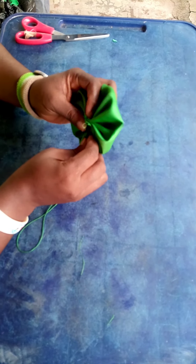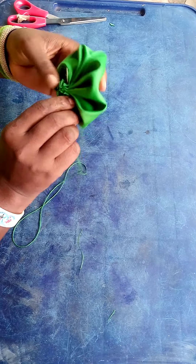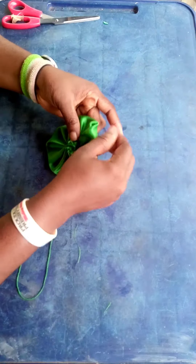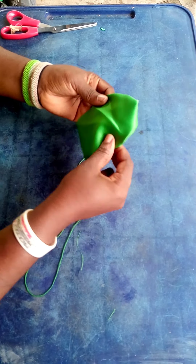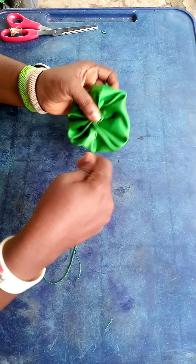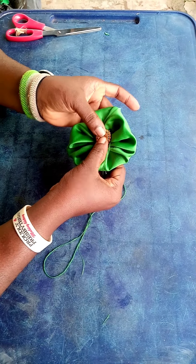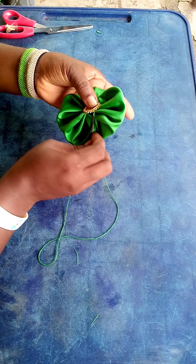Make sure it doesn't come out from this other side. Keep making it firm enough — make it as firm as possible. At the end of the day, this is what you've got. If you turn the back, the back is just plain. If you have an embellishment, you just put it on top — now you have a beautiful rosette.